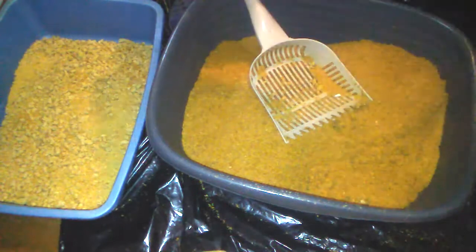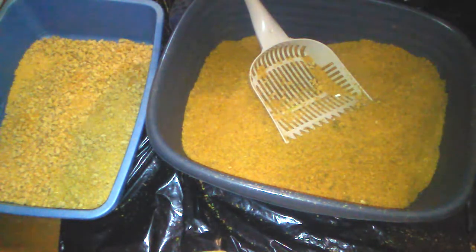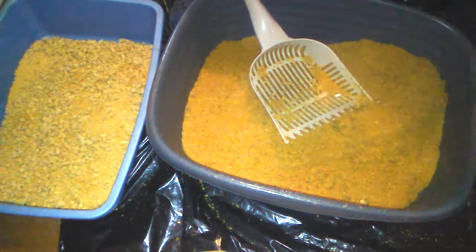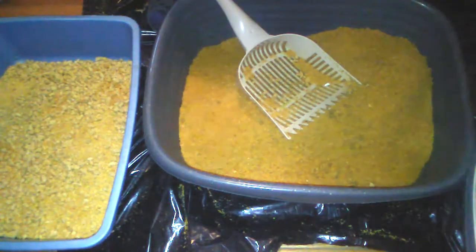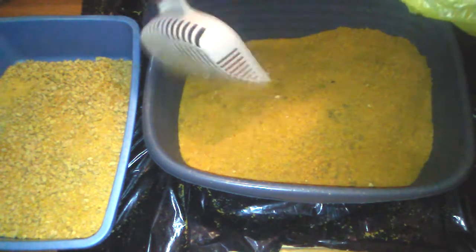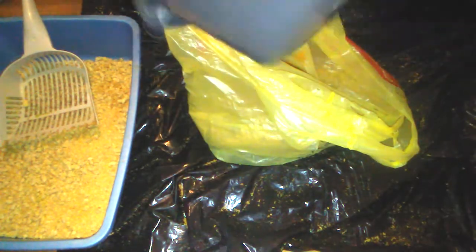If you want, what I did before — I can use this second tray as an extra litter box. See how dry it is? Very dry. It's not clumpy. It's not dusty like regular cat litter.